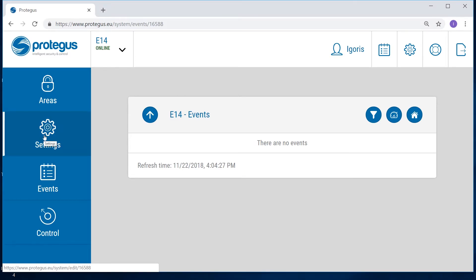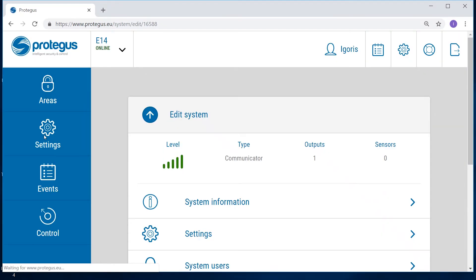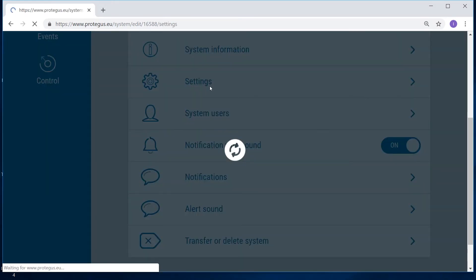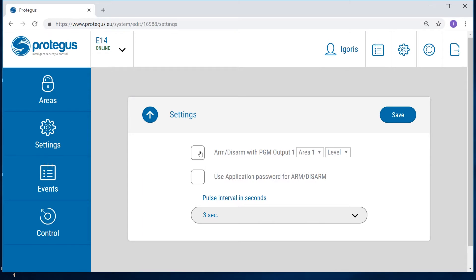Go to areas and enter how many areas are in the system. In the settings menu, select the checkbox for arm and disarm with PGM1. Choose pulse mode with 4 seconds.